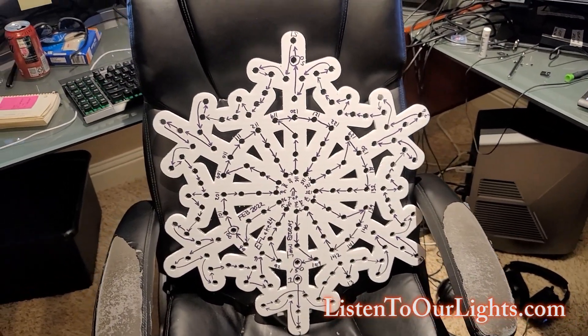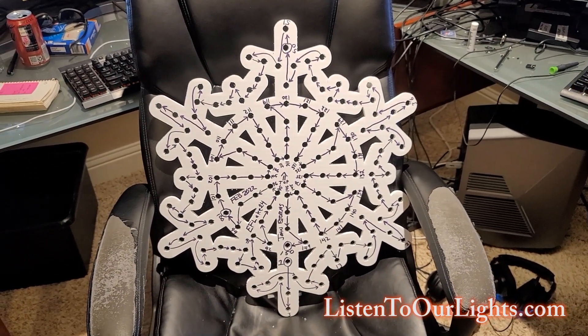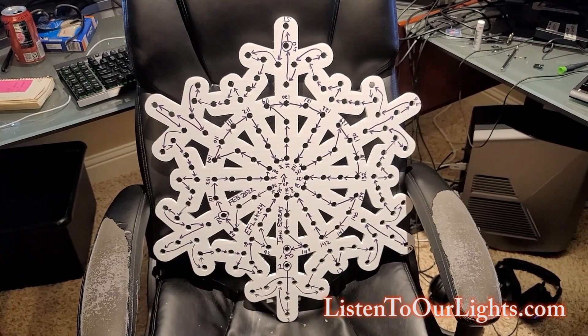So this is 150 — it's a nice even number. That means it's three even strings of light, so there's no cutting, no blacking out, no nothing like that. Very straightforward.